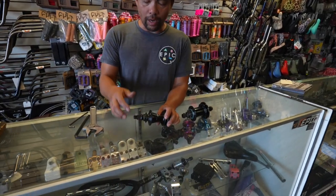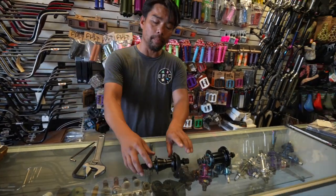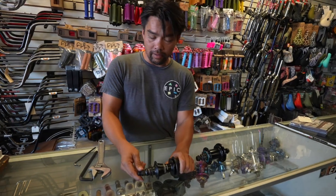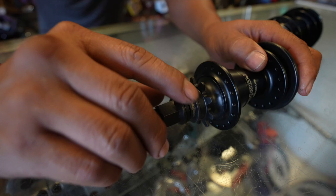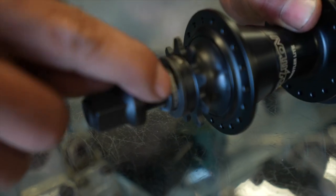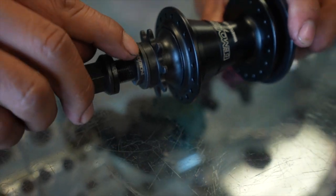One of the things we get a lot is people coming in going, 'Dude, what is wrong with my hub? My hub is not smooth.' One of the things we look at first and foremost is this little piece right here. I'm gonna unscrew this — this little cone nut, jam nut, whatever you have it — but this little nut right here.